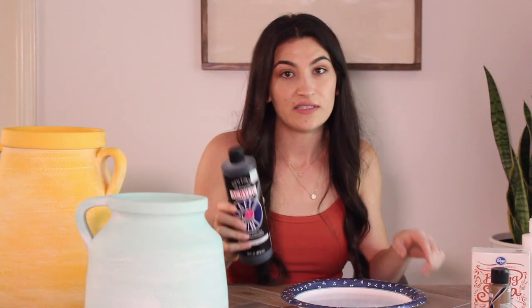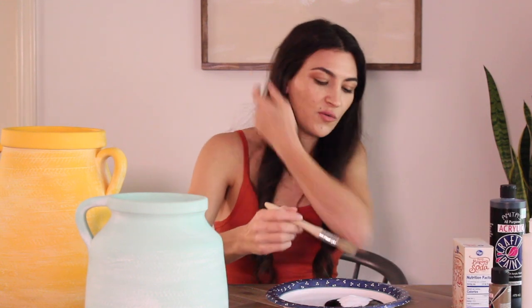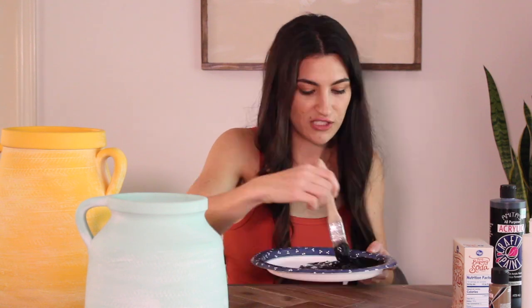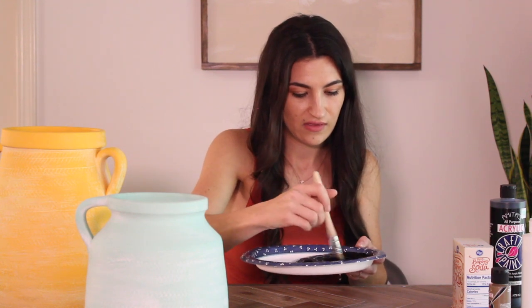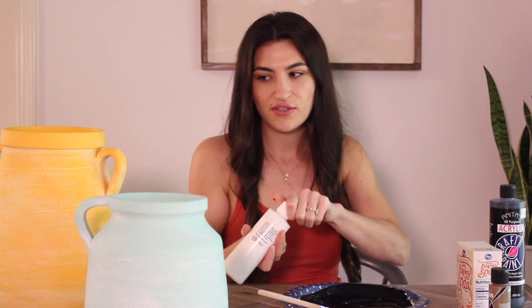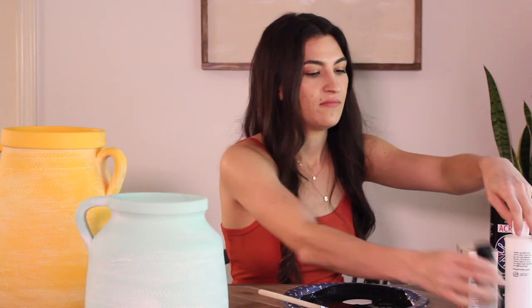The first thing we're going to do is mix up our paint and baking soda. I'm going to pour in a pretty generous amount of baking soda because you want it to be kind of gritty — you want to be able to feel the grit as you're painting it on. I'm also going to add in some white paint so it's not such a strong harsh black, and a little bit of brown.